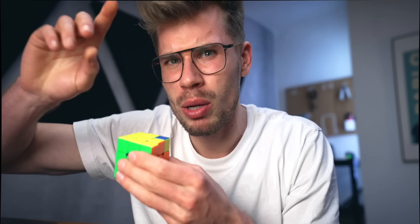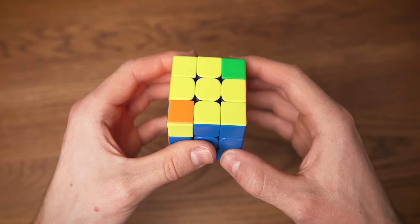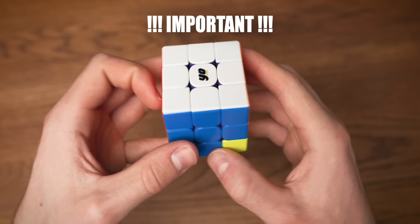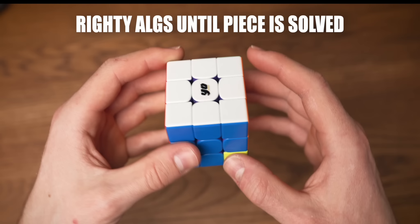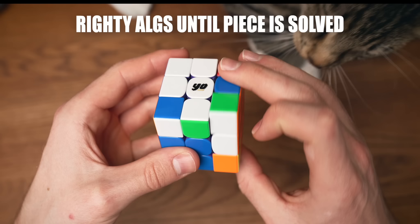We're so close right now. For the last step we're going to break a rule and put the yellow side on the bottom. During this step we can only do righty algorithms and move the down face. Don't do anything else like rotating the cube because if you do, you will have to start from square one. Now we're going to be looking at the corner in the right bottom side of your cube and we're going to do righty algorithms until this piece is solved. Make sure you always complete your righty algorithms before moving on to the next corner.